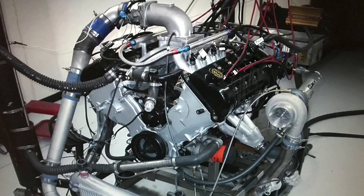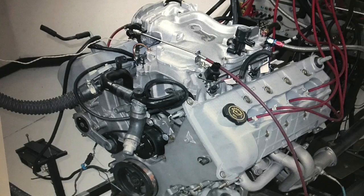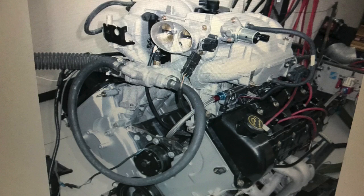I like the 5.4-liter, especially the Navigator motor, because they're actually easier to find. If I go to a wrecking yard, I'm not going to find a four-valve Cobra motor — they're very difficult — but I do see a lot of these four-valve 5.4-liters, because they're over in the SUV section, and there are some of them over there.